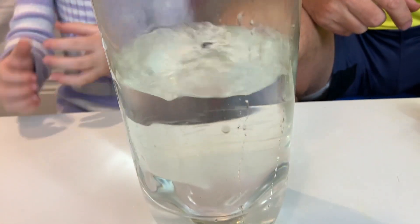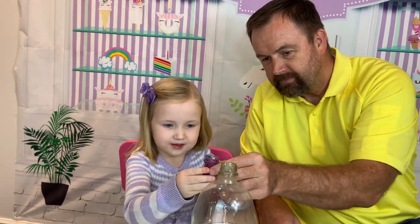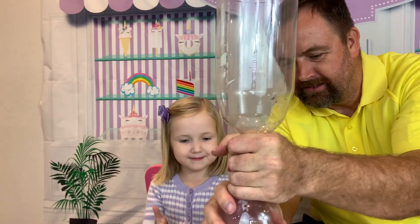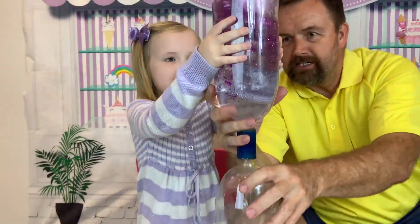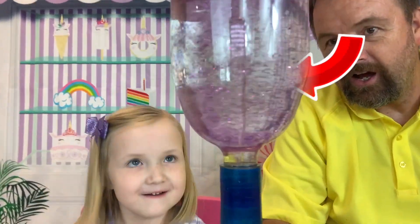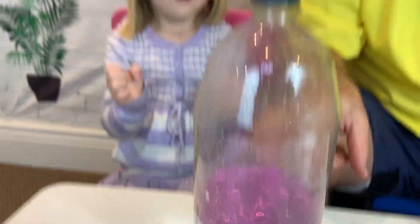You know how I think we can make it more cool? Glitter! Should we put some glitter in it? Yeah, okay, pour it in. Put this bottle on top. You ready to do it? Should we turn it around? There it goes — look at the glitter. It is making it pink down here. That is so cool.